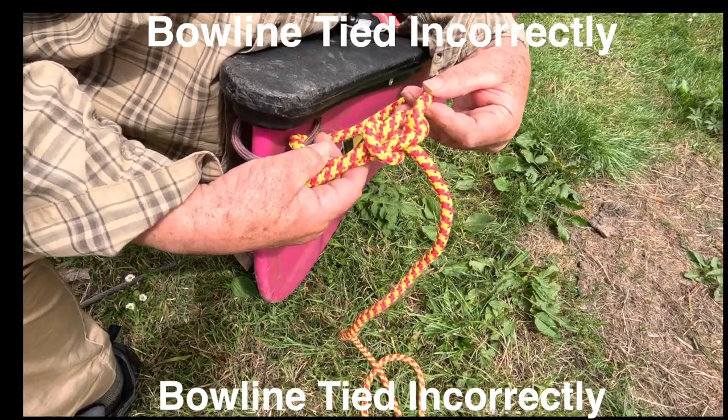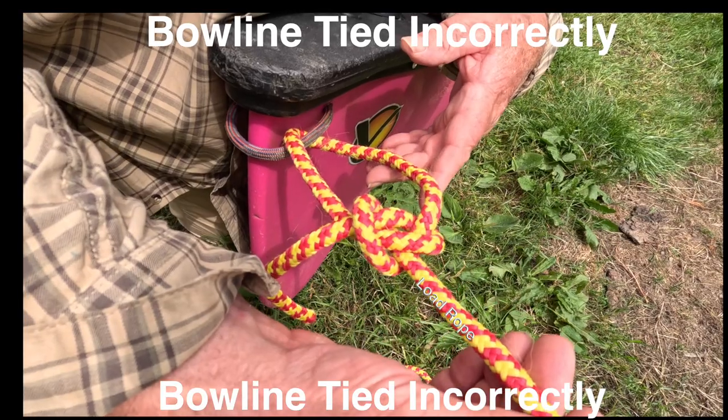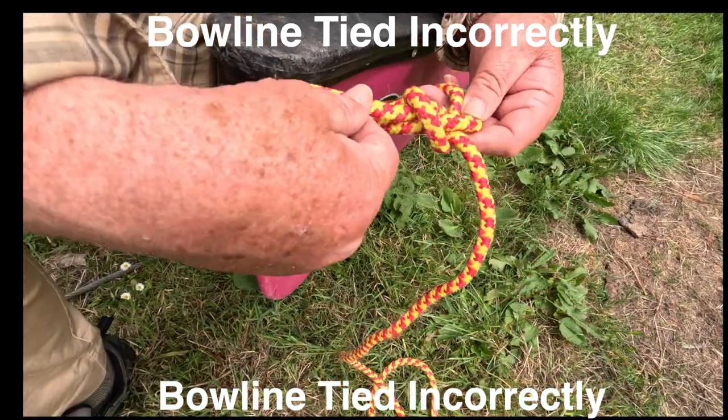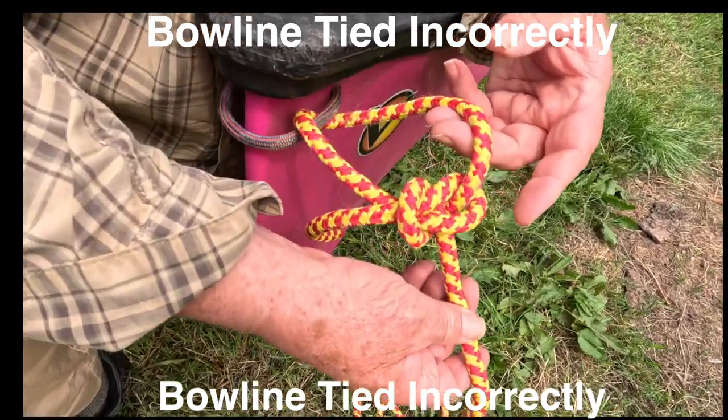The shape of the knot looks the same, but it's tied around the loop and not the load rope. Under pressure — and it will need extreme pressure — the knot will slide. It's not a good one to have.